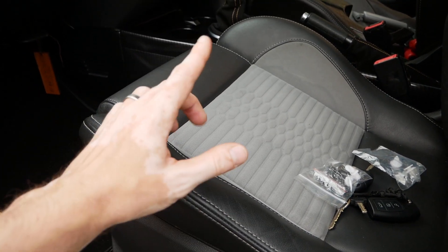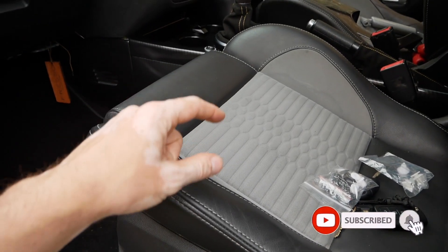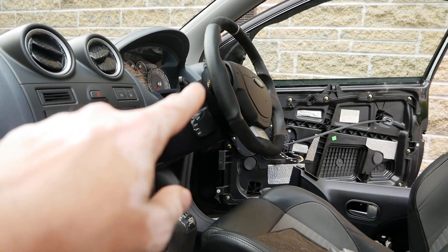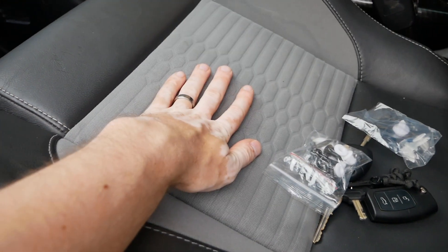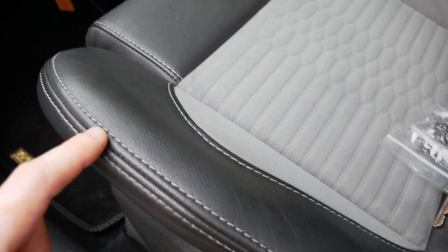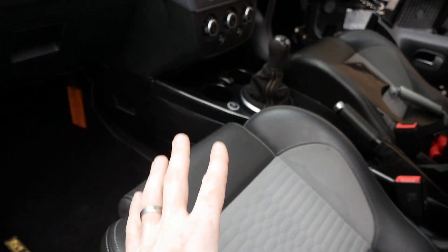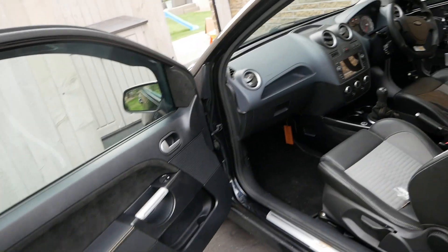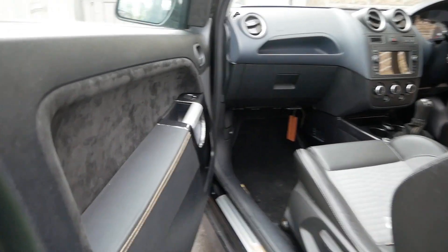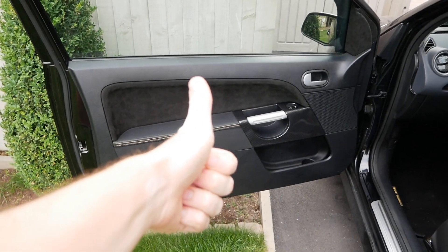If you're new to my channel, get subscribed and click the bell notification — really appreciate that. Eventually these seats will get trimmed in new leather, the same alcantara as on the door cards and steering wheel, and all the original grey stitching will be replaced with the same gold stitching being used throughout the car so it all ties in perfectly. The door cards are looking so smart — proper happy with those.